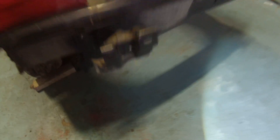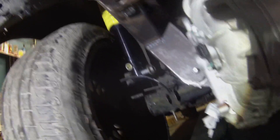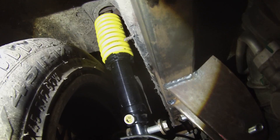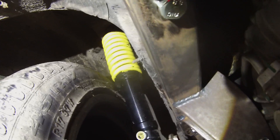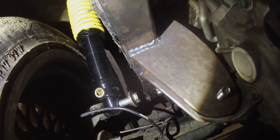Let me get you guys down underneath here for a minute. We will be getting helper springs for the struts, just because we do need to lower the car a bit. The drive shaft flanges are in — I'll lift the car up to show you that. Again, the wheels will be spaced out.